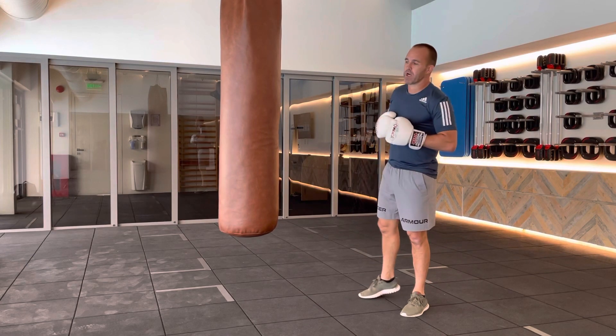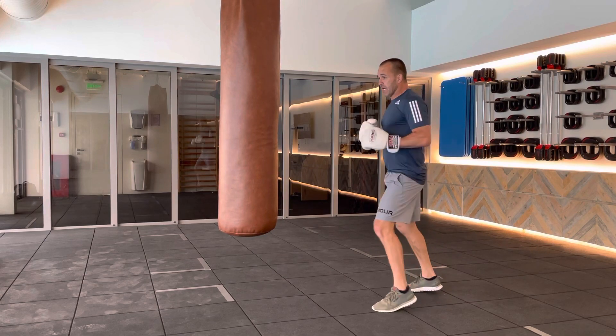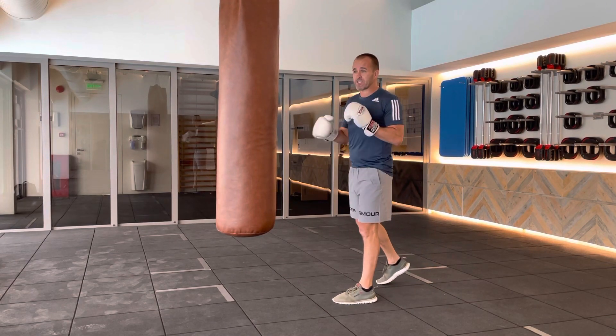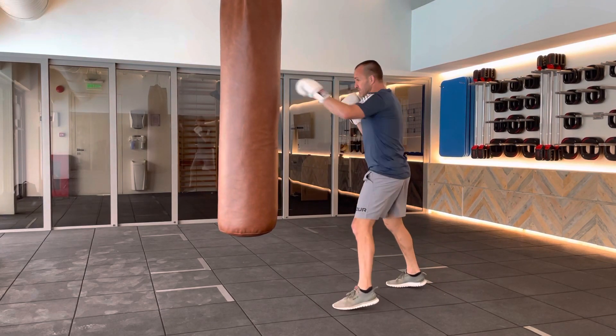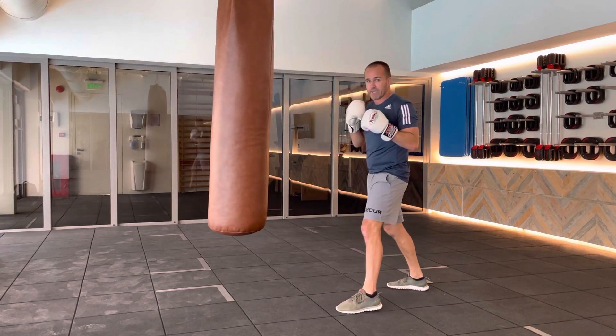The next two punch combination we're going to do, we're going to work the same side combo, which means we're going to go left to the left. A little bit more advanced than the opposites. What I want you to remember when this comes after your first one, we're going to do a little shoulder roll and come back with the next punch.